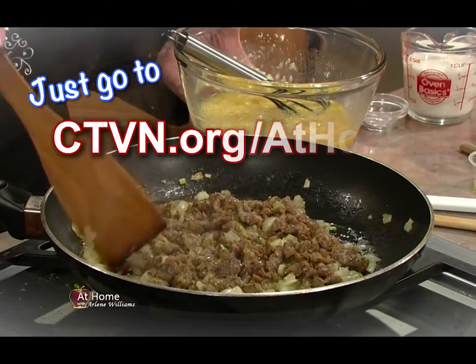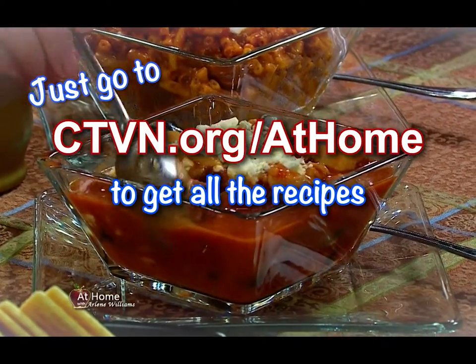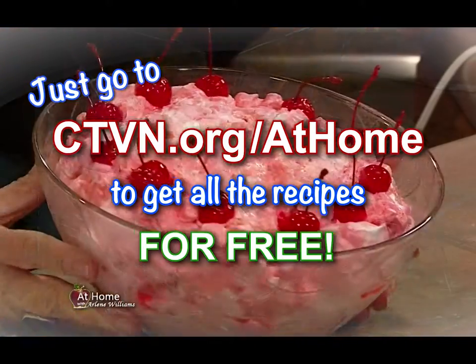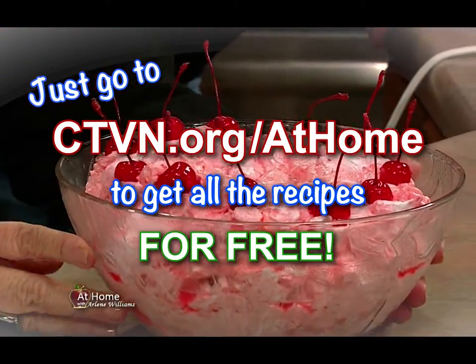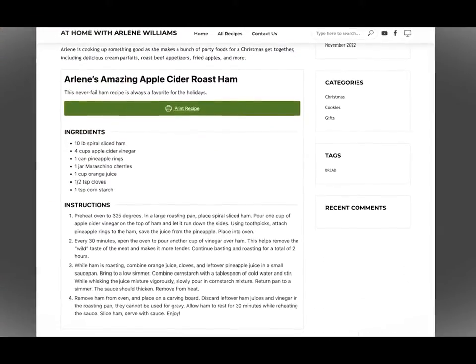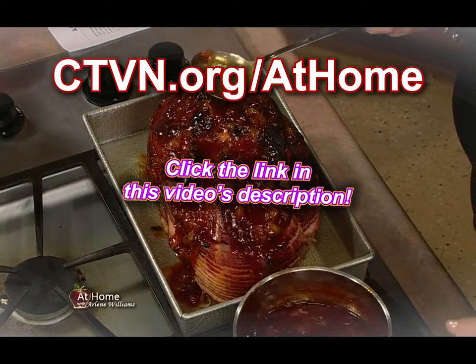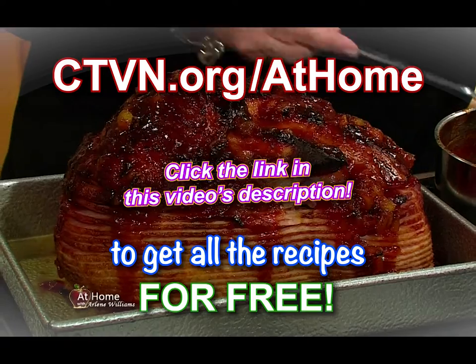Just go to ctvn.org/athome to get all the recipes from today's show for free. That's right — no subscriptions, they're available online at no cost, and more are being added each day.